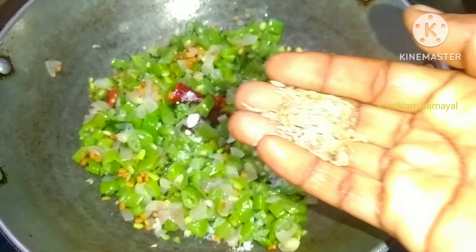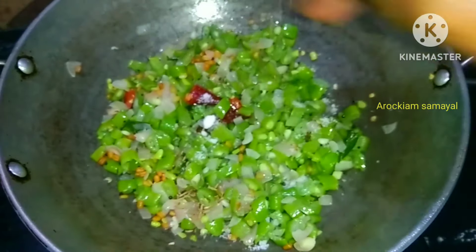Hi friends! Welcome back to Aroikyam Samayal.